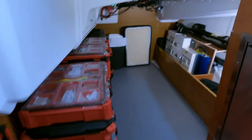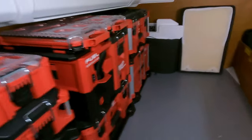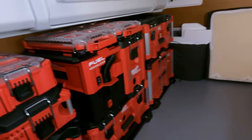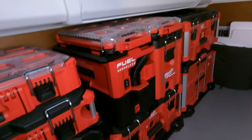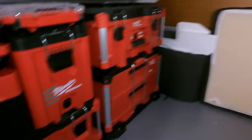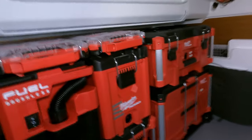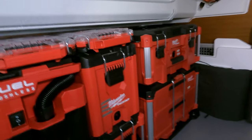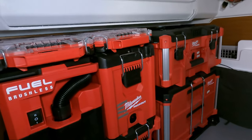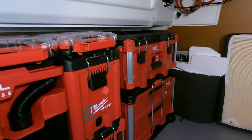All right, much tidier in the garage now. You can see all of the Packout equipment. We were able to get everything that we had in here, in here, but we have a lot more stuff that needs to come in. So I'm probably going to add maybe another stack in order to get everything organized on board.